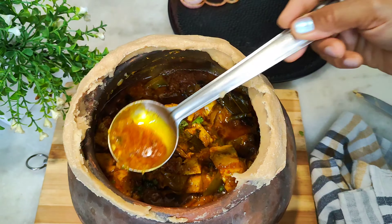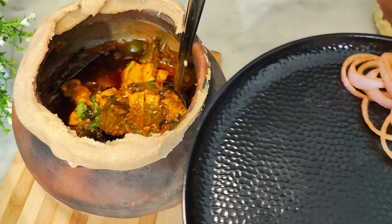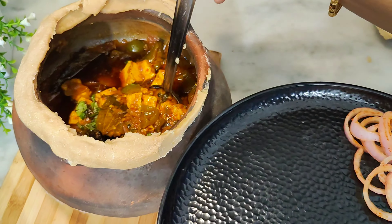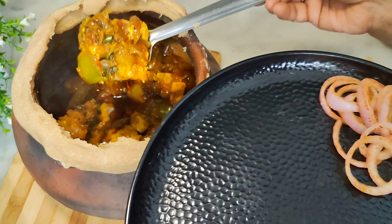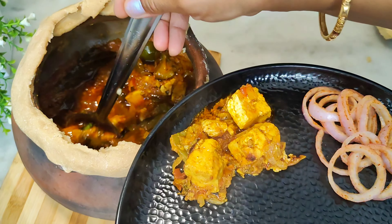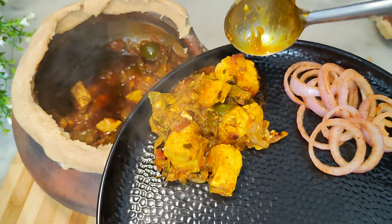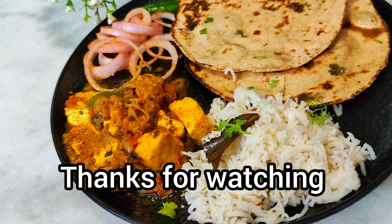If you like my video, don't forget to like, share, subscribe, and press the bell icon so you can get notifications. It is very tasty. Once you have made it like this, you will also like this recipe. Please share this video with your family and friends. Okay, bye, thank you.